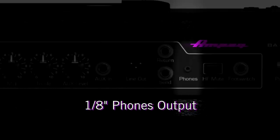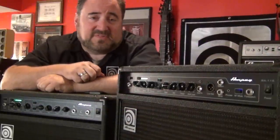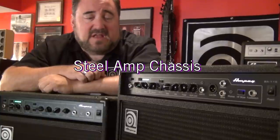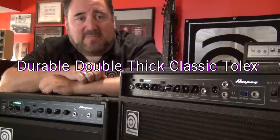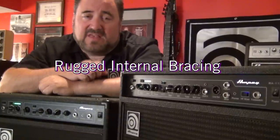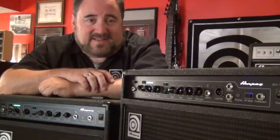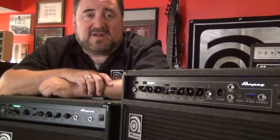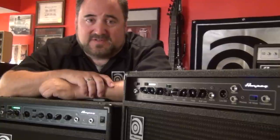Plug your headphones into the phones out jack and now you can play along without disturbing anyone else. The ruggedly portable BA Series is built to last, featuring a protective all steel amp chassis, impact resistant metal corners, durable double thick Ampeg Classic Black Tolex, as well as rugged internal bracing. We know what it's like to gig — BA delivers a tough rugged combo design that's lightweight and portable for any situation.